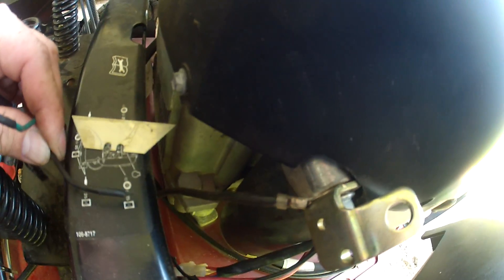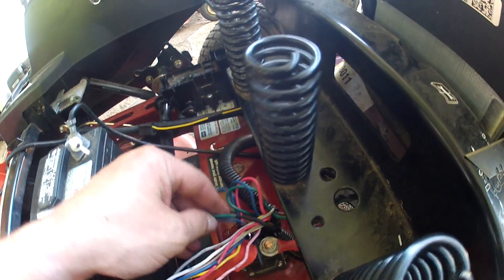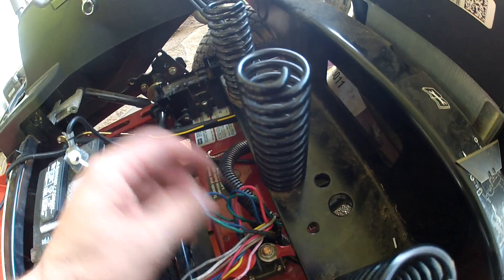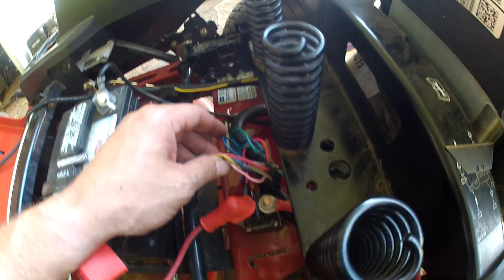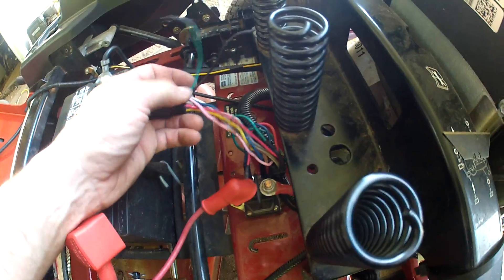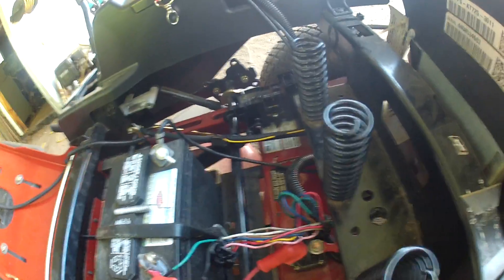This black wire comes out of the plug, goes through the plastic, and connects right there. All I did was tie those together and solder them. Some people can use other methods, but that's how I got this thing to work — now it should fire right up.